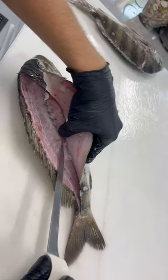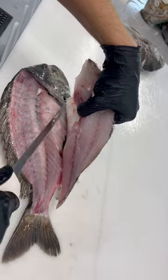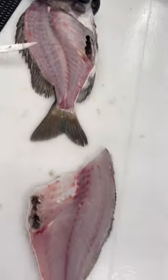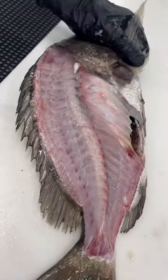Hit the second side — rest your knife right on top of those ribs and slide down. And there's your beautiful sheepshead fillet: all the ribs left on the skeleton, no meat left behind.